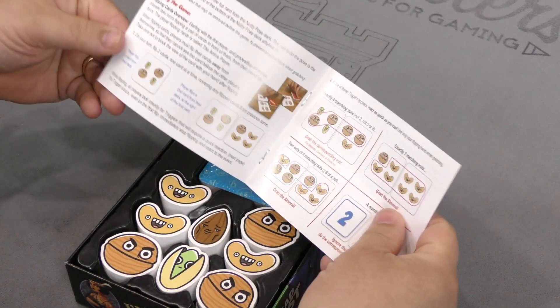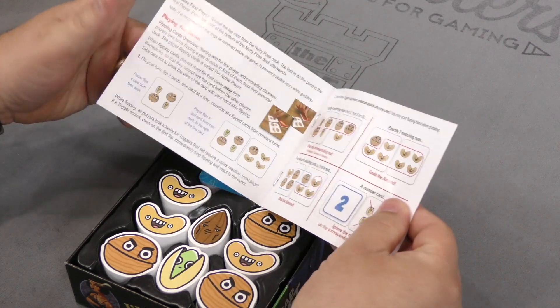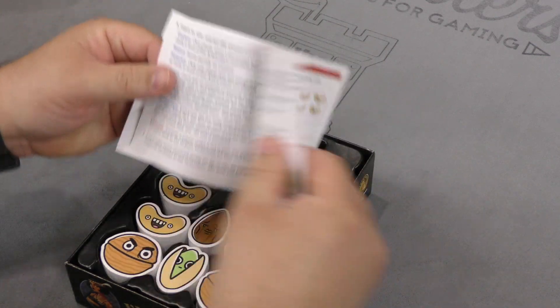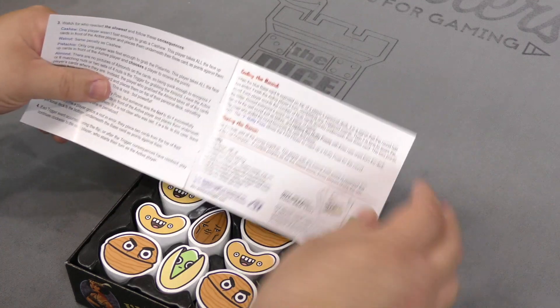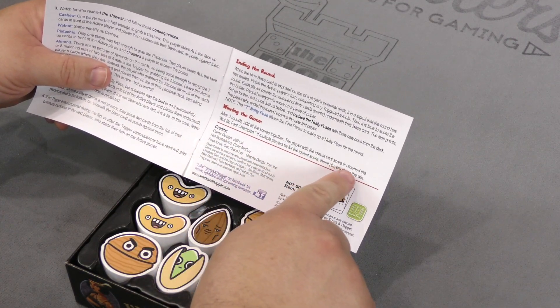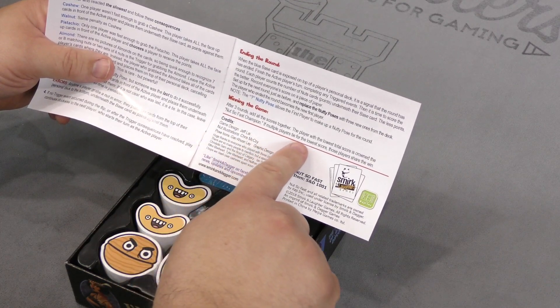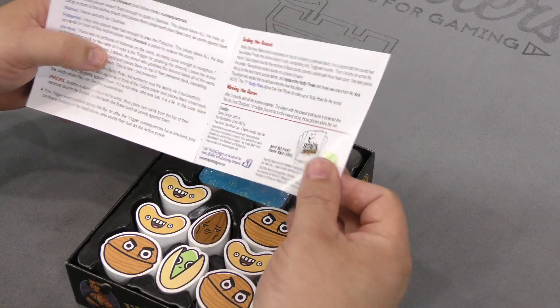It looks like here are the instructions — very brief, as you would probably expect from that description on the back. To win the game after three rounds, add all the scores together. The player with the lowest total score is crowned the Nuts So Fast champion. If multiple players tie for a low score, those players share the win.